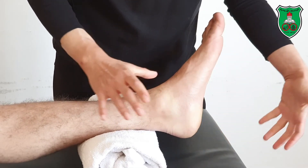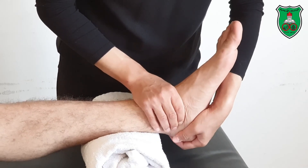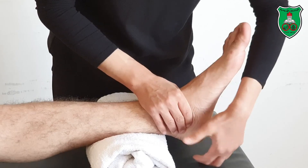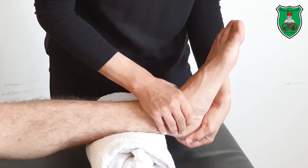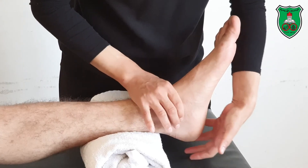For eversion, use the same grasp: stabilize the talus, grasp the calcaneus, and evert the foot through the available range, slightly beyond the point of restriction, and hold for 15 seconds.